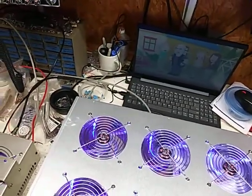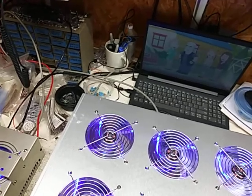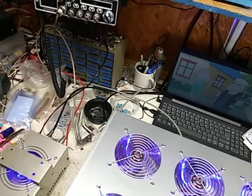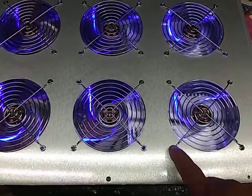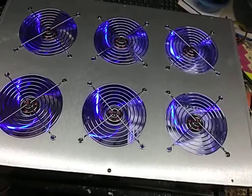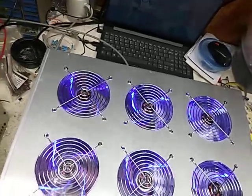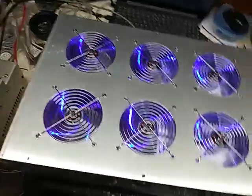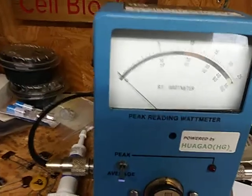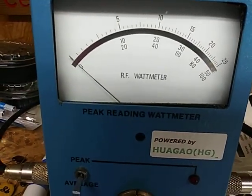Close enough, anyway. I'm glad I looked at it, because I've got to put the rest of the screws on the top of the fan. Average watts... middle scale — 10 is a thousand.